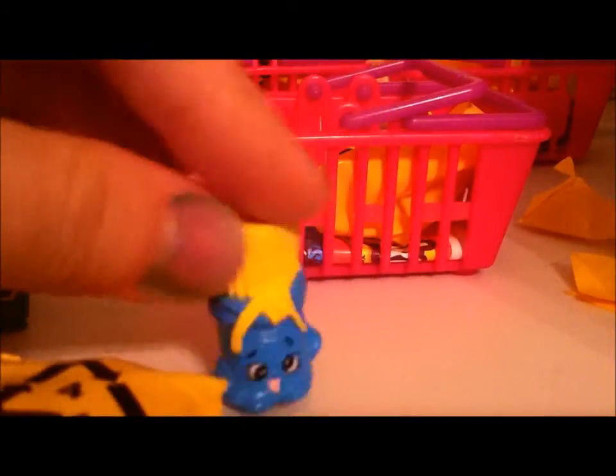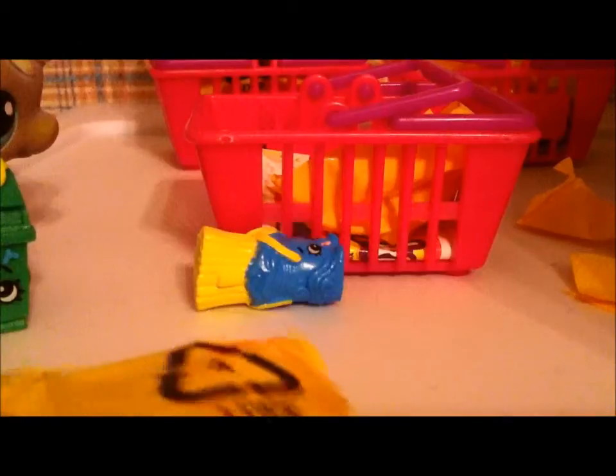We'll cut the next blind bag open and let's see what we get. A Fosta Pasta! Oh my gosh. So derpy. We will put her — or him — over here. I think it's a boy.